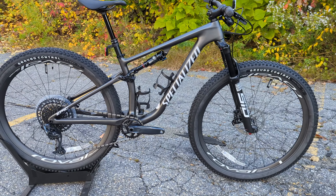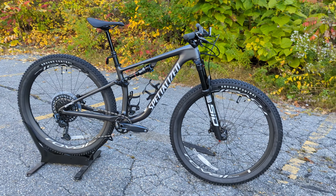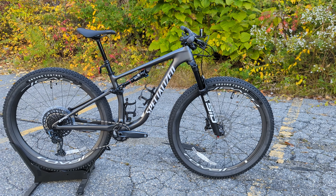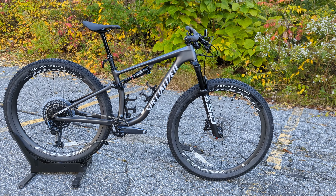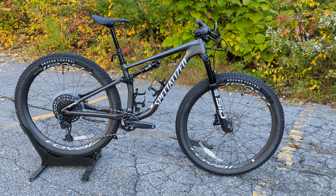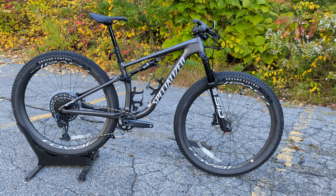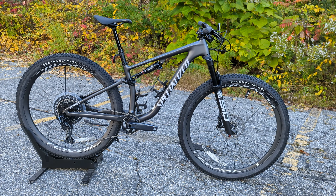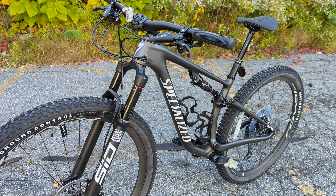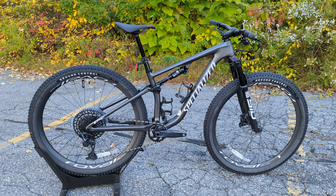A few more things to mention before we get into parts and specs: the geometry on the Evo is updated. We've got a 66.5-degree head tube angle and a 74.5-degree seat tube angle, rocking a chainstay length of 438mm. Compared to the standard bike, the chainstay is 5mm longer and both the head tube and seat tube are one degree slacker, which means this should descend better. The bottom bracket is also a touch higher, which is going to make it maneuver quite a bit nicer.